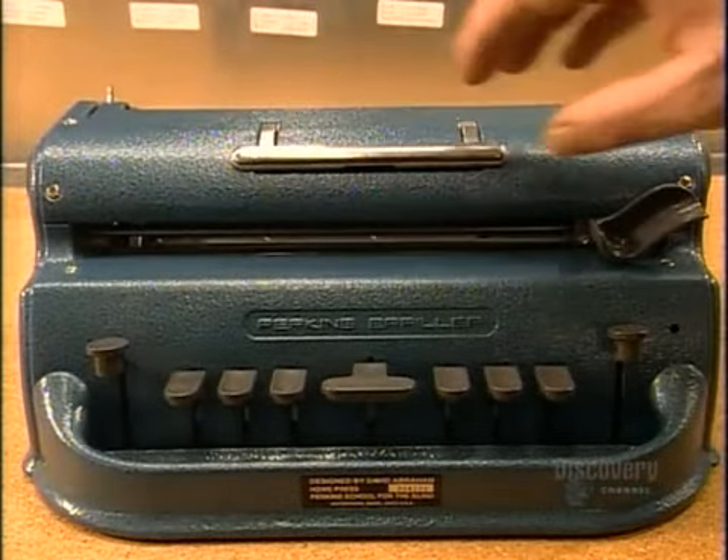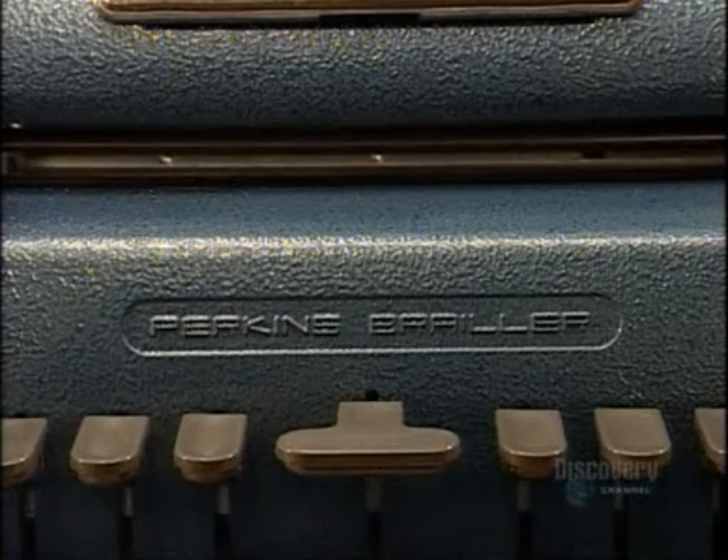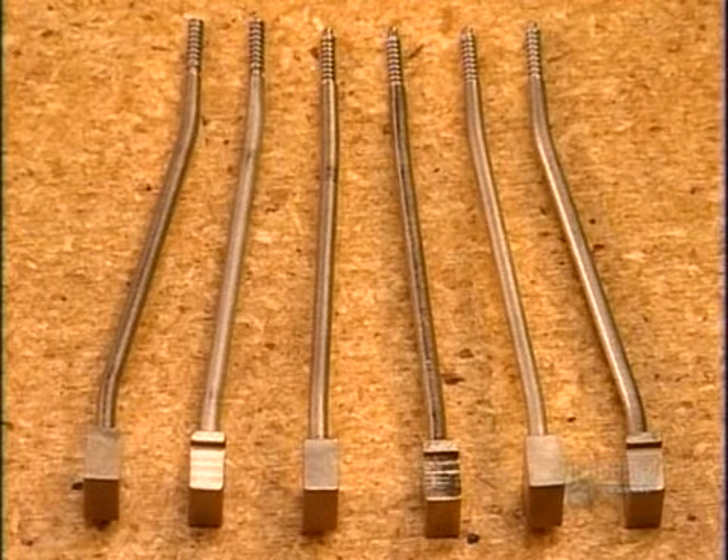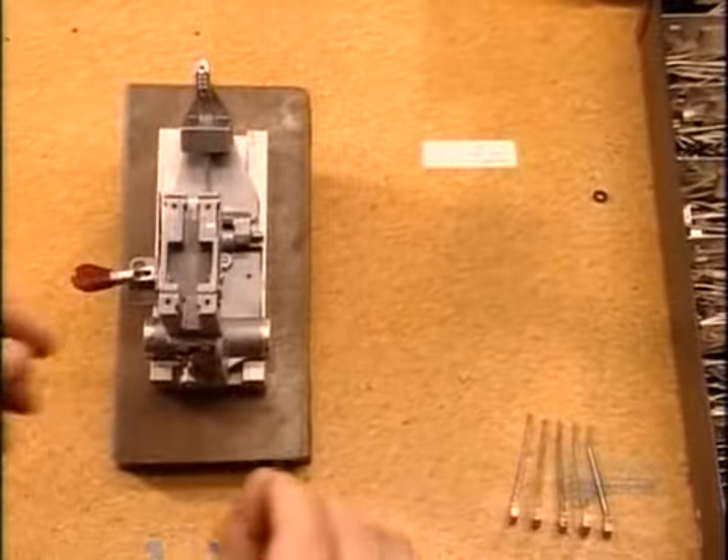A Braille typewriter has a space bar in the middle and six keys, one for each dot of the Braille cell. Pressing a key makes a pointed steel rod, called a stylus, type a raised dot.